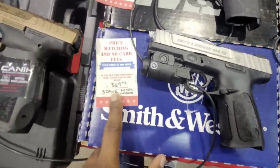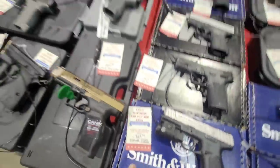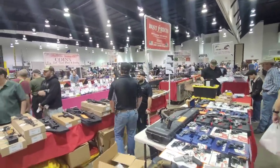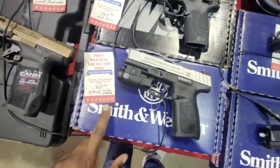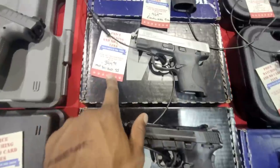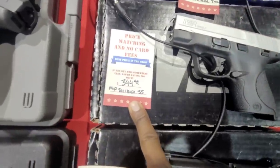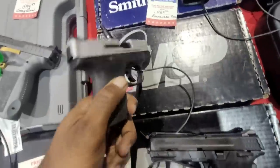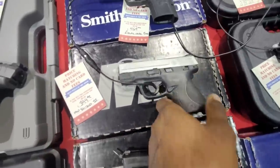We've got another Smith & Wesson at $369. And by the way, this vendor basically advertises having the best prices in the show — that's why the prices you see are really going to be good at this table. We've got another Shield 9 at $344. That one's actually pretty decent.